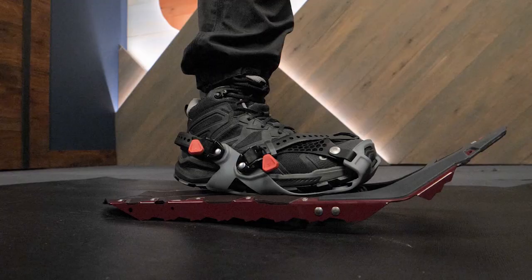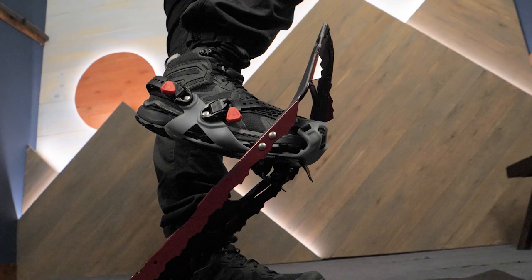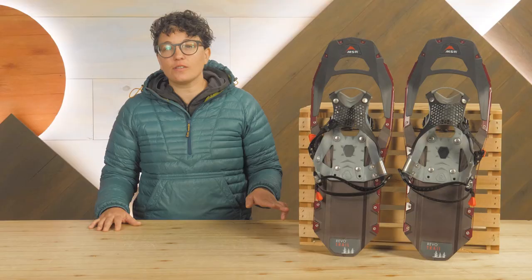These shoes are designed for moderate snow on flat and rolling trails, and they are perfect for really slick icy conditions too. The 22 inch size is good for up to 180 pounds, while the 25 inch size is good for up to 210 pounds.